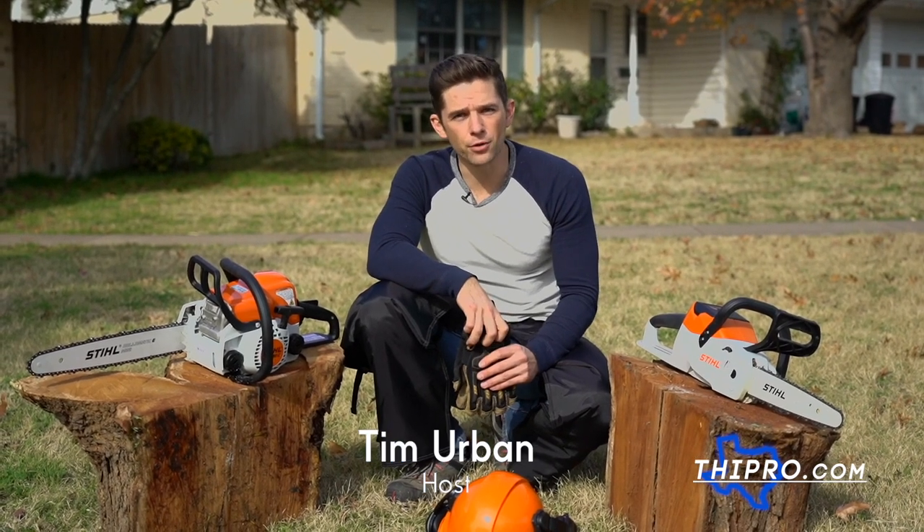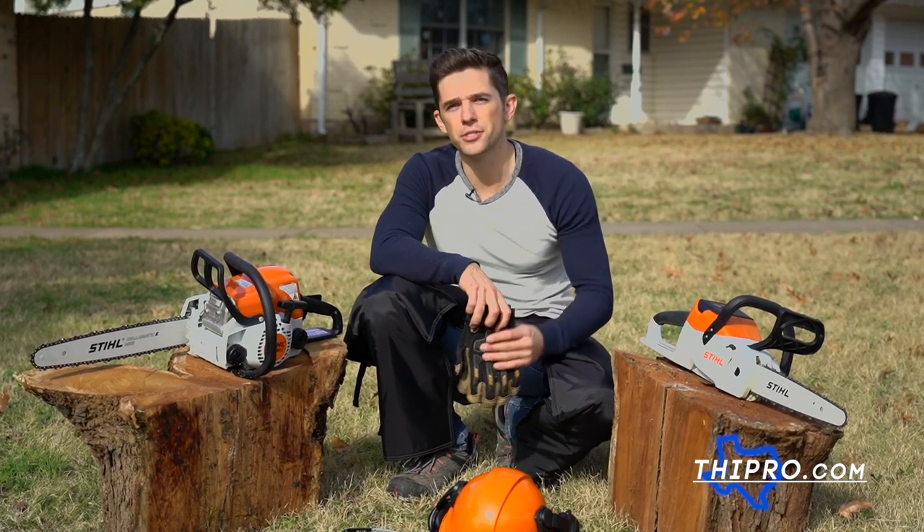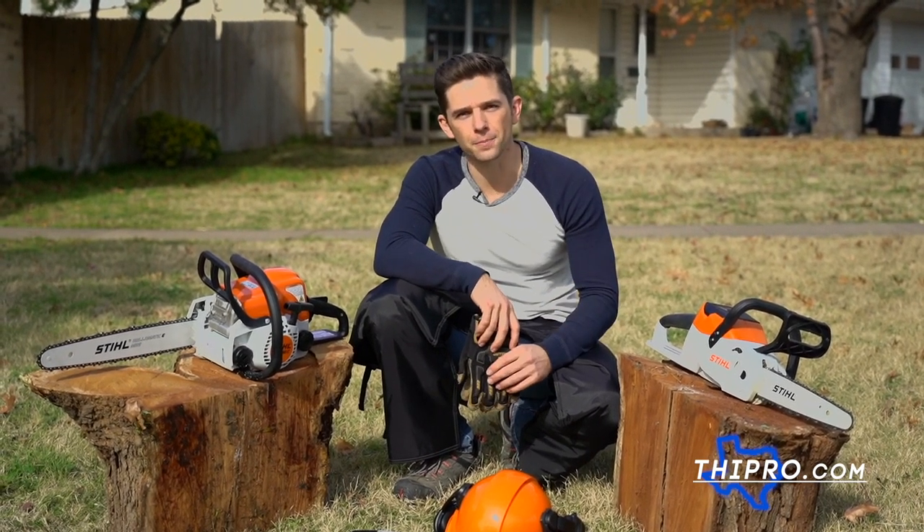Hey guys, it's time for a steel tool battle, where we put a gas-powered steel tool up against an electric-powered steel tool. They'll be doing the exact same job, and we're gonna see how they stack up.